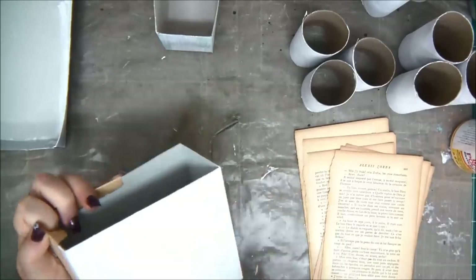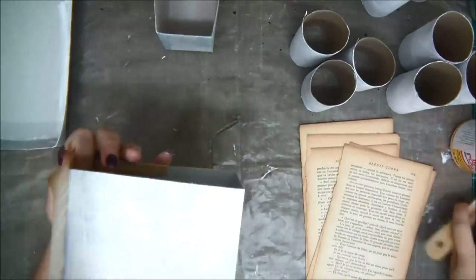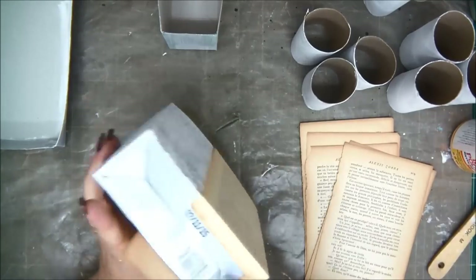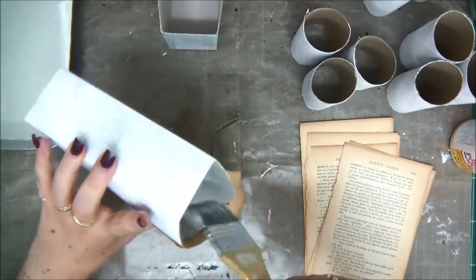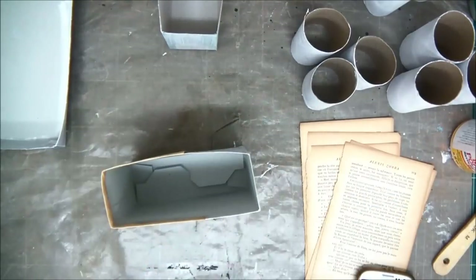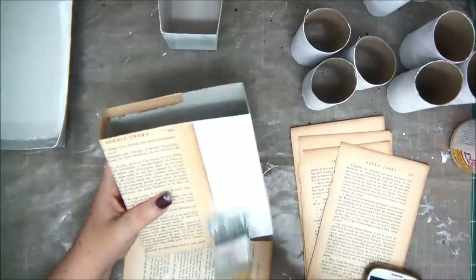I'm going in stages. I finished one page, I'm adding the next page and continuing until the whole box is covered. Using a wide brush is very helpful to apply the Mod Podge. I'm not going to cover the paper with Mod Podge on the outside as a sealer right now, because I still want to do more work on them and I don't want it to be sticky — Mod Podge can take a long time to dry.